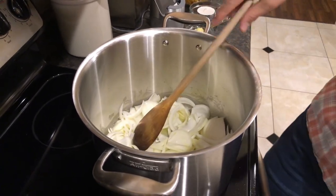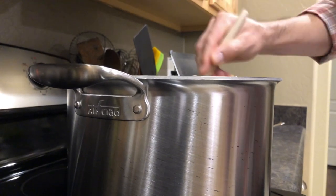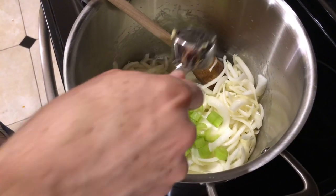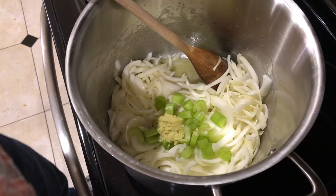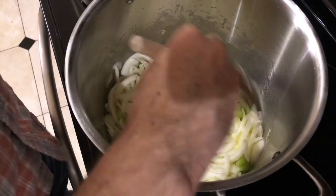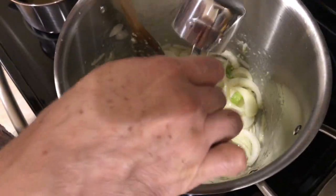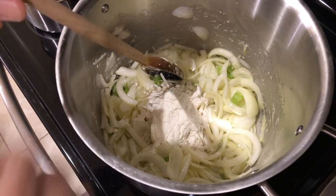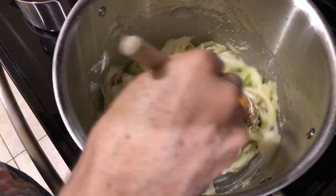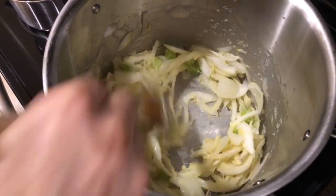We're going to sauté the onions over medium heat for about two minutes. Then go ahead and add the celery and the ginger, give it a stir, and sauté for two more minutes. Next we're going to add half a cup of flour — just general all-purpose flour — and stir this for about three minutes. You want to make sure you're constantly stirring at this point so as not to burn your flour.